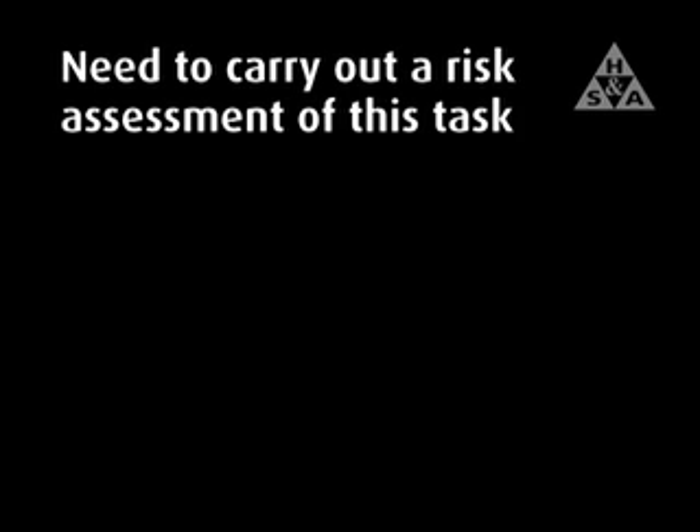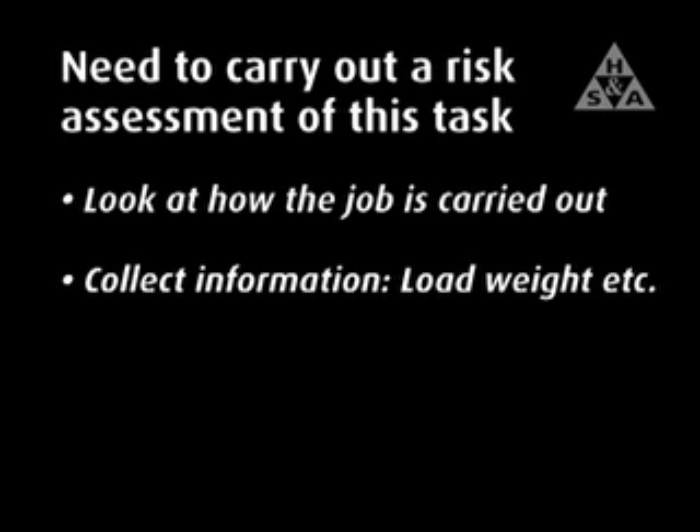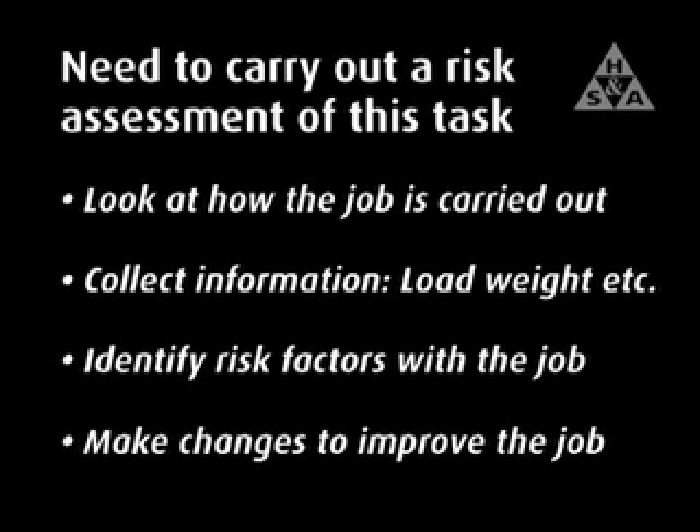This assessment should include looking at how the job is carried out, collecting information — for example, the weight of the load and the distance it must be carried — and identifying risk factors with the job and making changes to improve it.